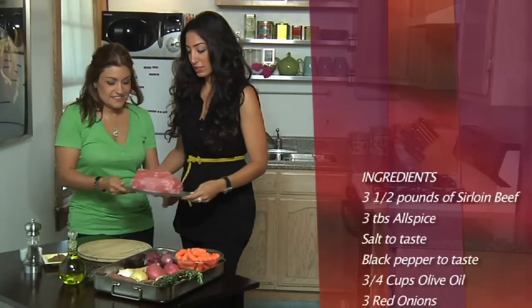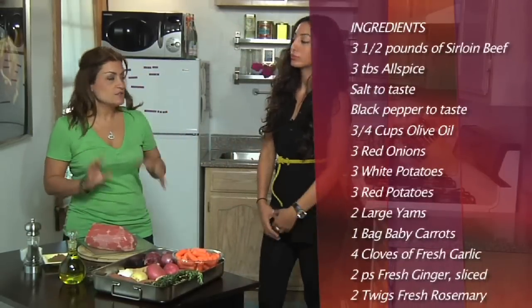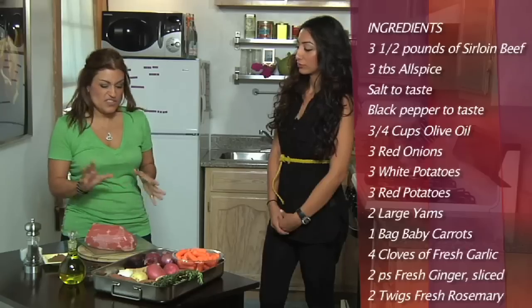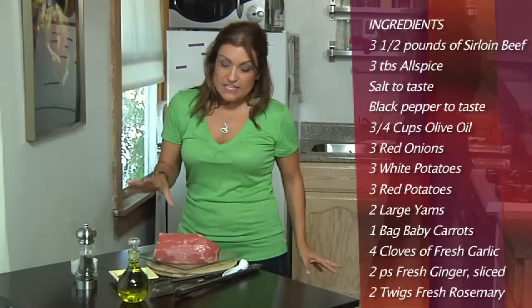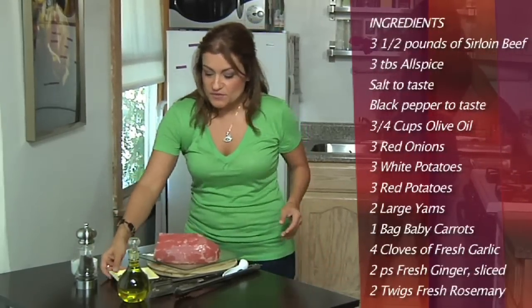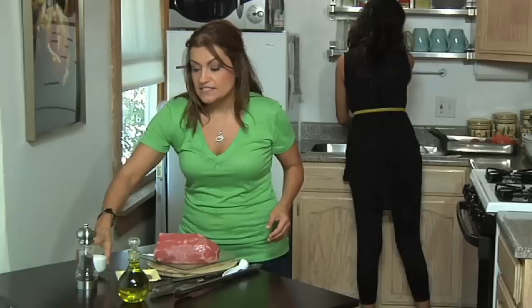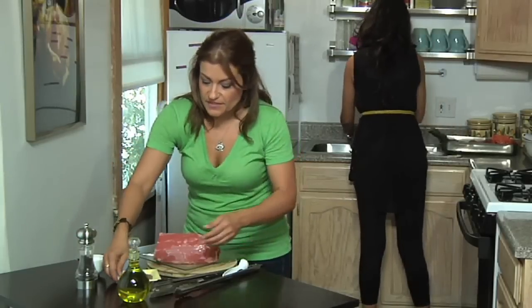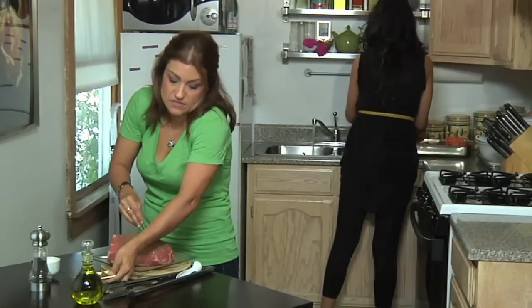Oh, nice. How many pounds is this? I had my butcher French trim a 3½ pound sirloin of beef, so I think that's plenty, and you'll even have leftovers for days to come. Now, the spices that I'm going to use on my roast — I'm using an all-spice blend, some salt to taste, and some ground black pepper.